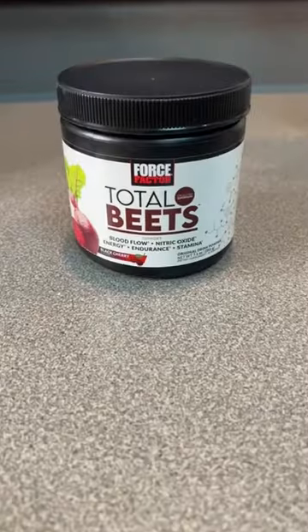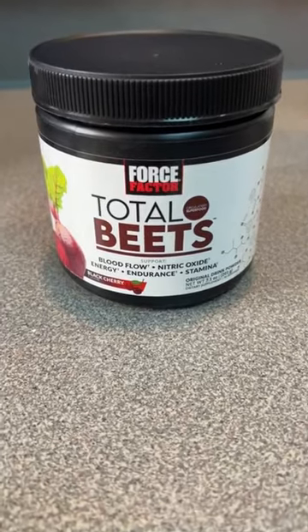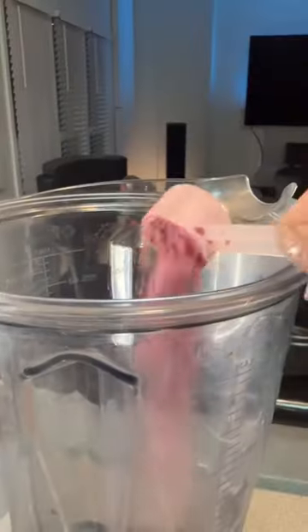You guys have to try this beet smoothie that I made. I'm going to show you guys how to do it. You're going to start off with the Total Beets by Force Factor. This helps with blood flow, endurance, stamina.